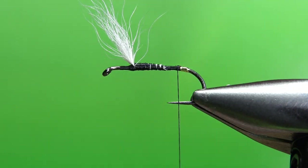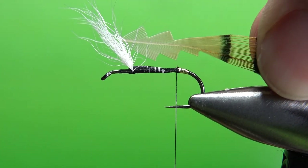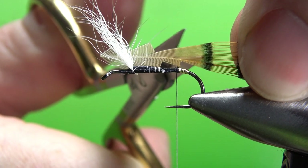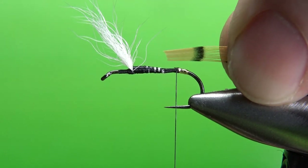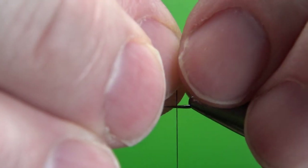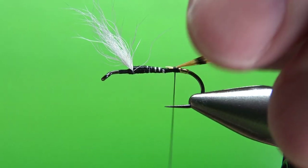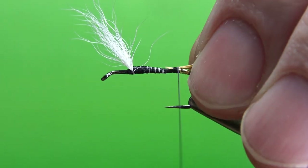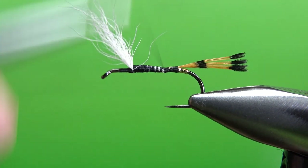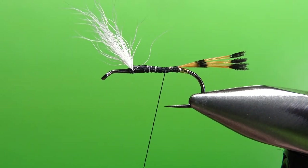Now we tie in the tail over the top of that tag. The tail is golden pheasant tippets. Anytime I can tie a dry fly with these for the tail, I love it. Grab them by the tips — this feather is just about used up so I grab eight or ten of them and cut it off. The tips should stay aligned. I'm going to go back just a little farther because I like having both bars showing. Spend a few wraps to try and smooth out any lump between your tail and your post — or otherwise, don't worry about it.